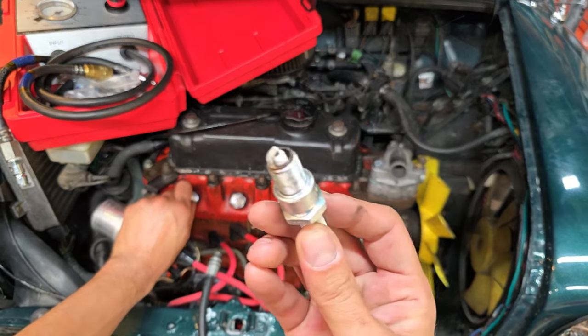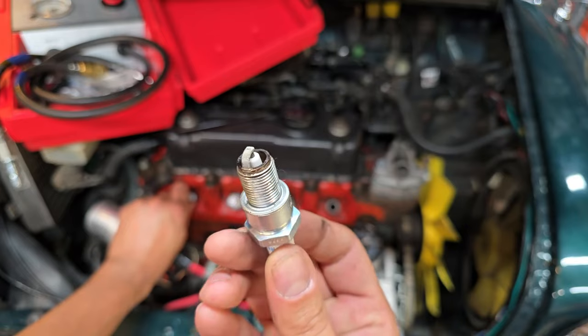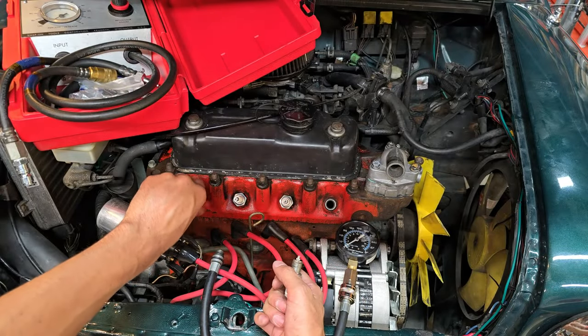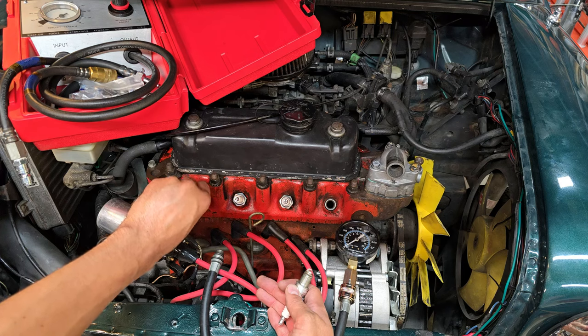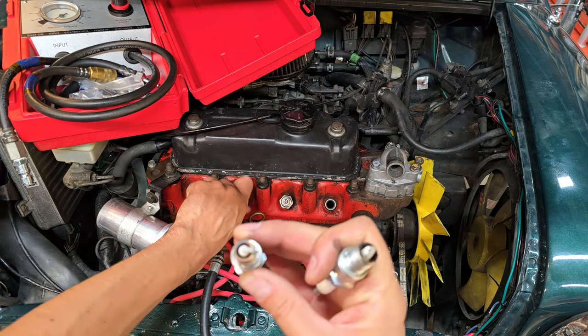Oh yeah, perfect — nice and white. The electrode looks good. These are gapped at 35 thou by the way, for this ignition system. Cylinder four looks good too, same coloring.